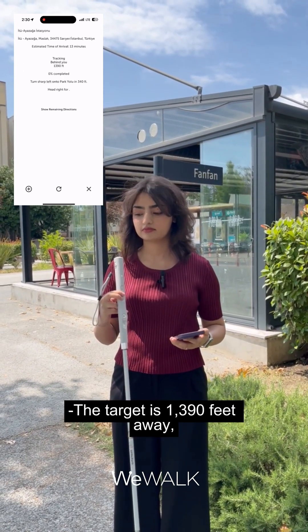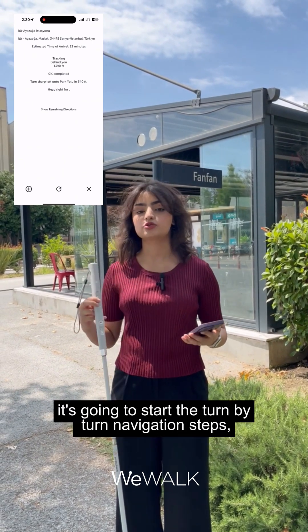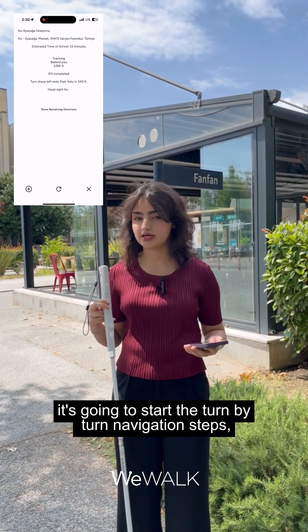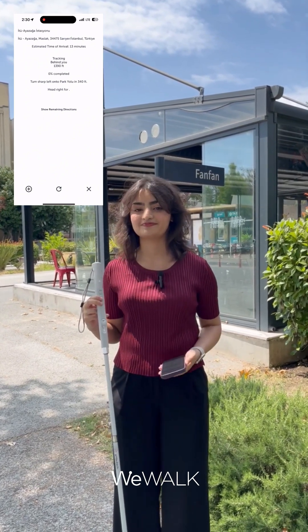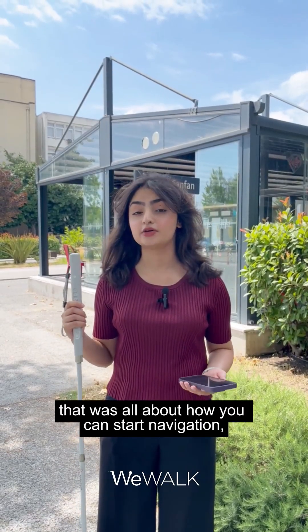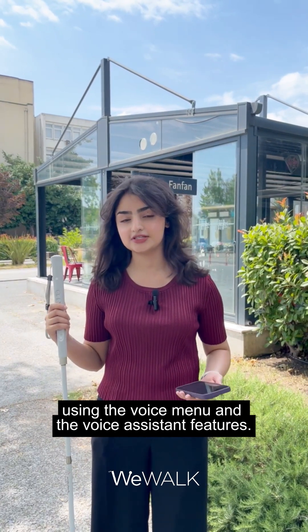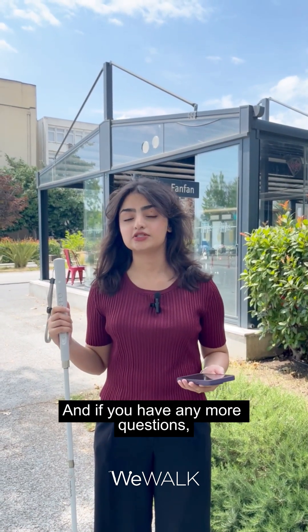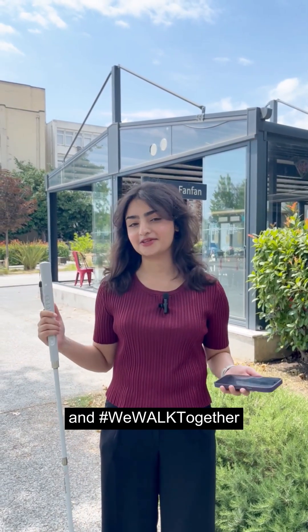The cane announces: 'Target is 1390 feet away in the behind you direction.' Now it's going to start the turn-by-turn navigation so I can follow the instructions and it will guide me to the Metro station. That covers how you can start navigation using both the voice menu and the voice assistant features. If you have any more questions, feel free to reach out to us at info@wewalk.io — and we walk together.